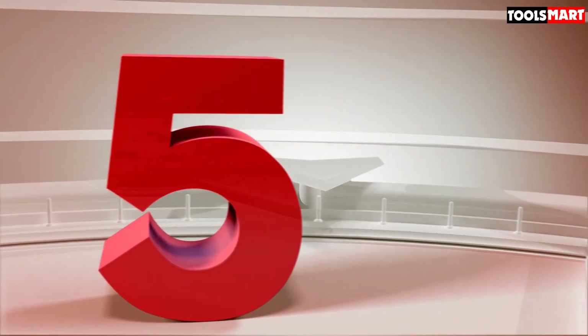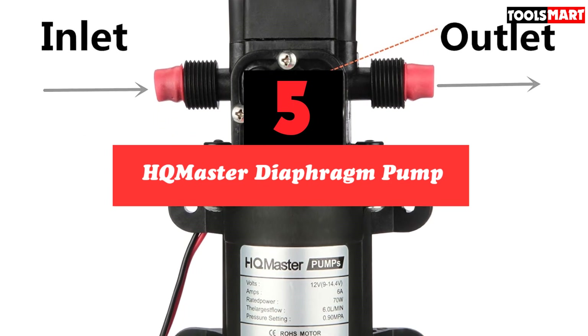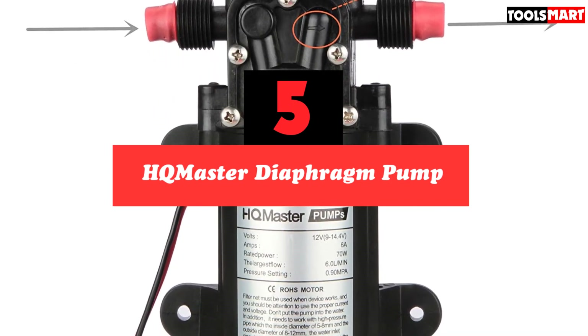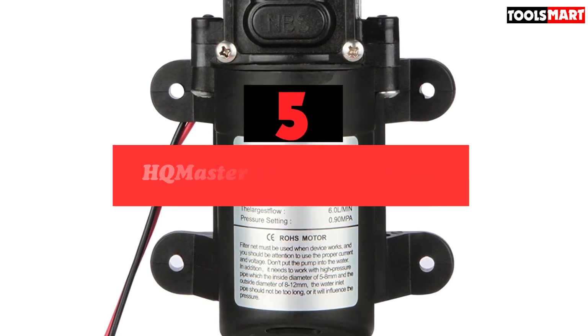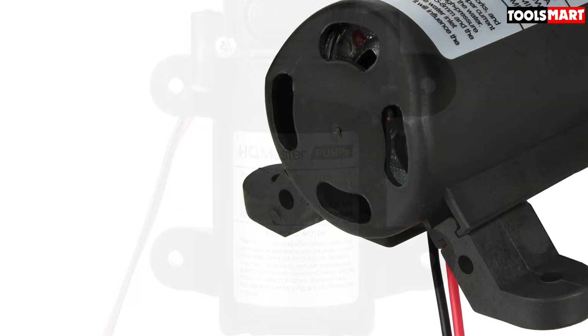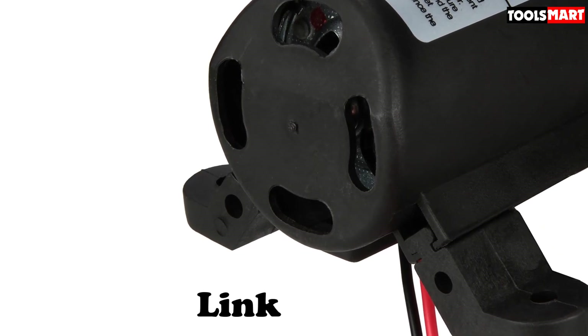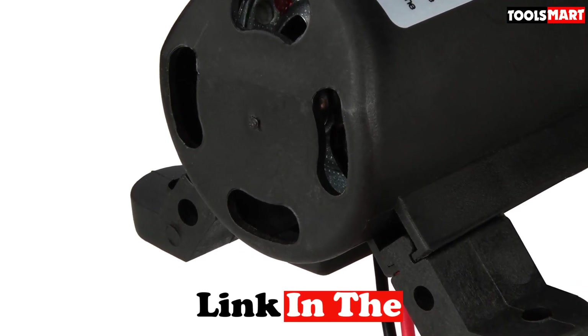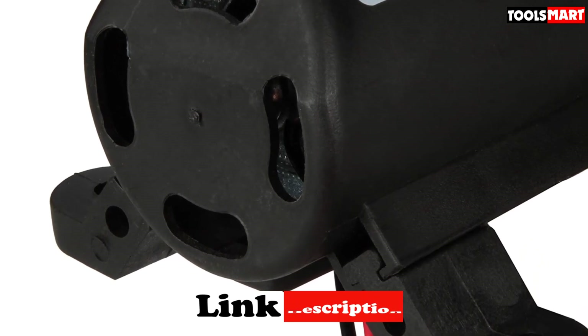The fifth product on our list is the HQ Master Diaphragm Pump. The HQ Master Diaphragm Pump DC12V 70W 6L/min has a 5-star rating and is quiet and efficient. The HQ Master is simple to set up, consumes little power, and is the ideal multi-purpose pump. It works well for home uses like sprinklers and showers, as well as agricultural applications in a boat, RV, or spray rig.